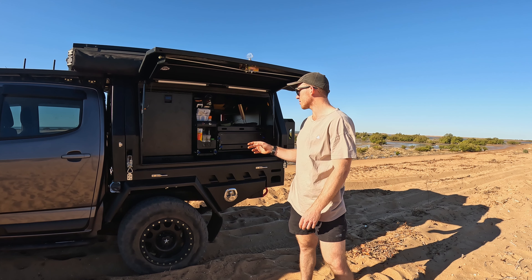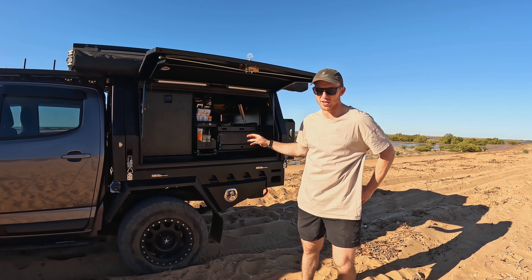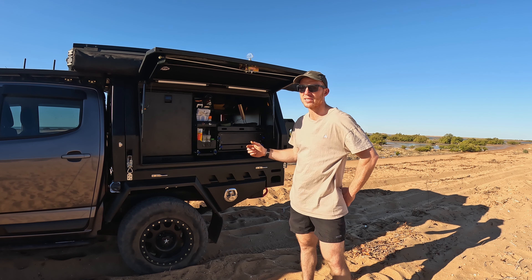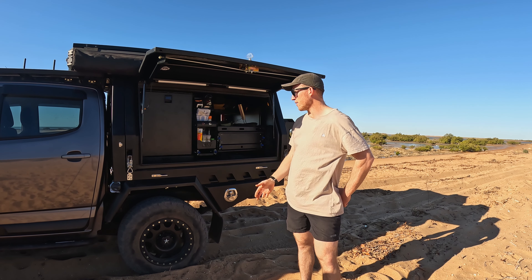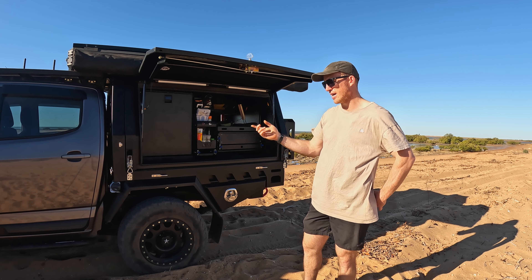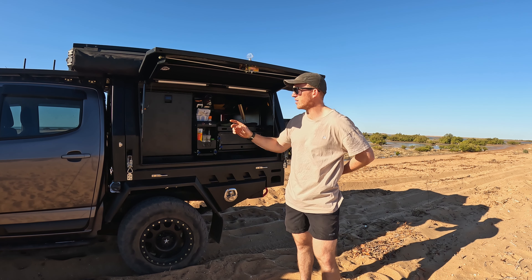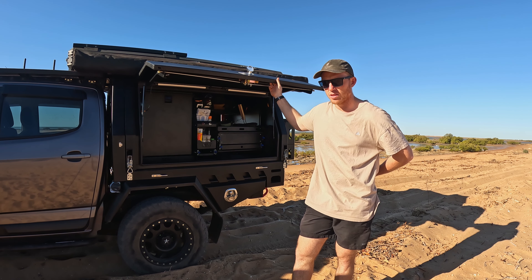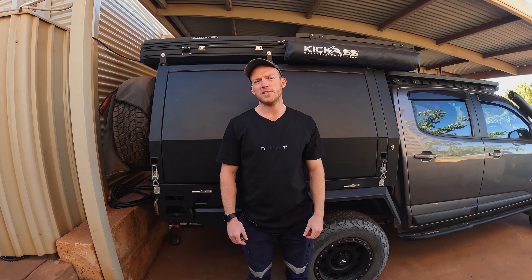So let's talk pricing. The tray itself before you put any under-tray toolboxes, trundle tray or headboard water tank you're looking at about five grand. The canopy itself, again before any internal fit-out or extras on the back, you're looking at another five to six grand. By the time you fit out the internals, put the ladder on, your toolboxes, trundle drawer and headboard water tank you're probably up over fifteen grand. Add the rooftop tent and the awning and you're probably not going to have much change out of twenty-five grand.